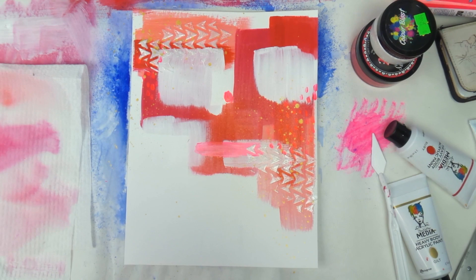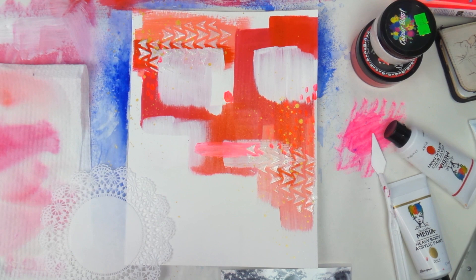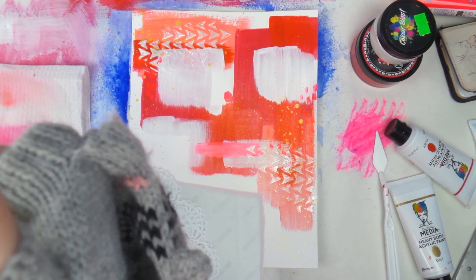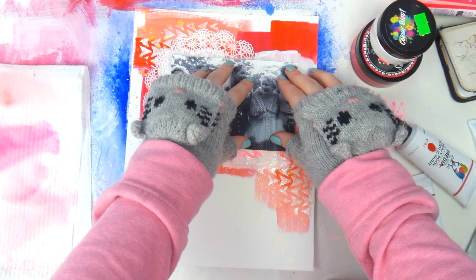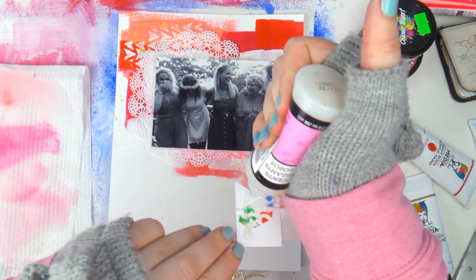Now it's time for my photo. I've already matted it on some vellum — that's easy and doesn't need to be shown. I'm adding a little doily that I got from Amazon, which I love. I used glossy accents to glue the doily on and then glossy accents to glue the whole thing down — which is a bit of a waste, but I was really cold and the tape wasn't within arm's reach. I do tend to use wet glue with mixed media anyway, because double-sided tape doesn't always work as well on painted surfaces.